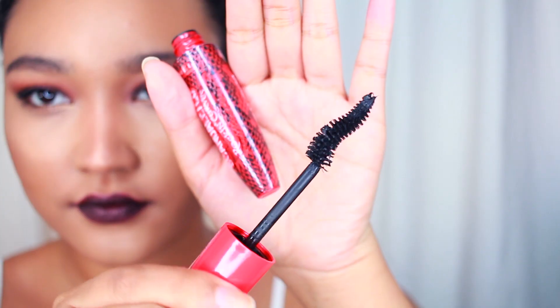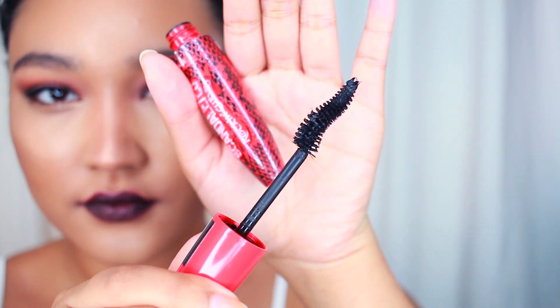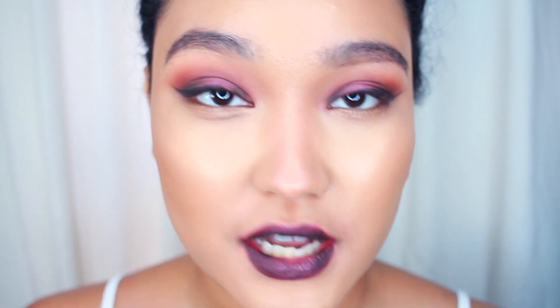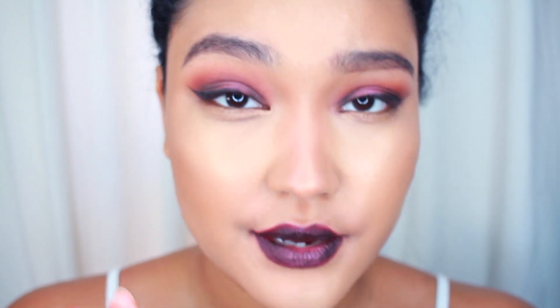I'm sure a lot of mascaras are like that, but this one is just a giant brush and I have small eyes and small lashes. I'm hoping this won't look terrible or I won't have a hard time with it. I'm going to apply it to my lashes and let's see what happens.